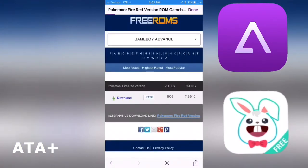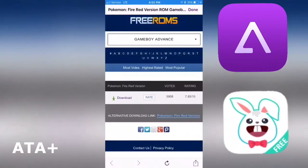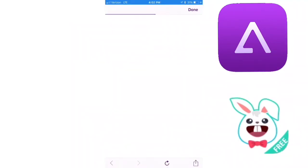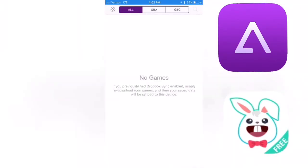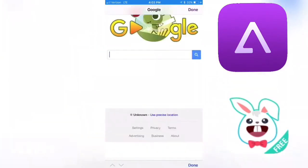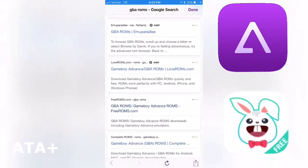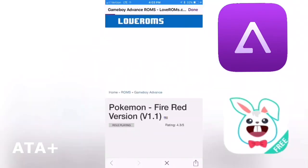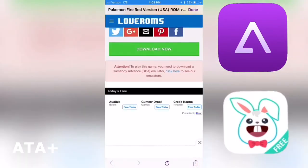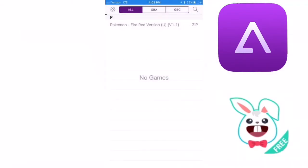It looks like the download is having some issues with freeROMs, so let's go ahead and go into loveROMs — I like this place too. Let's go ahead and download now, and from there it looks like everything is going through fine right now.